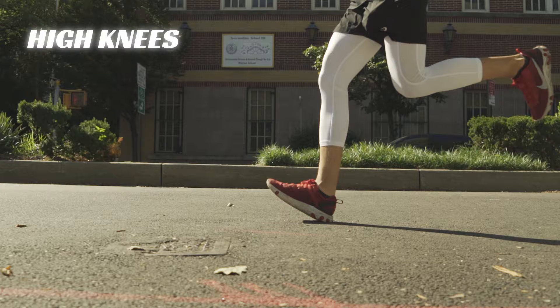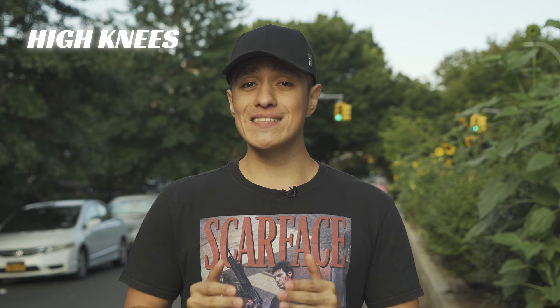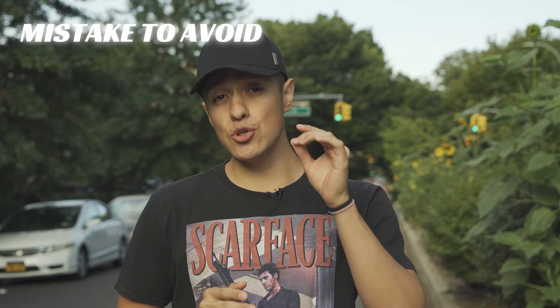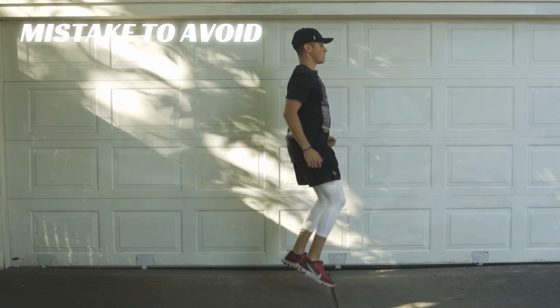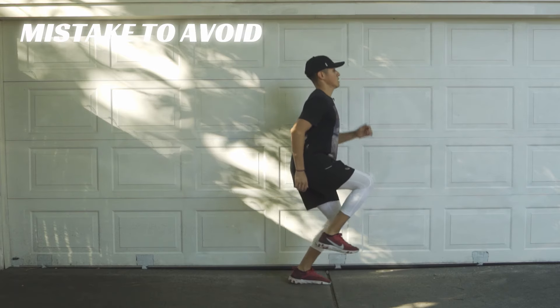You see, during sprinting or running in general, people tend to land on their heels because they're striking far in front of their hips with their foot pointed upwards. This drill corrects this mistake because in this position, you don't have to think about it — it naturally lands under your hips on the ball of your foot. The mistake you want to avoid is having your leg collapse excessively on each step, because one, you waste time bending and extending the leg, and two, the impact goes into your knee instead of into the ground.